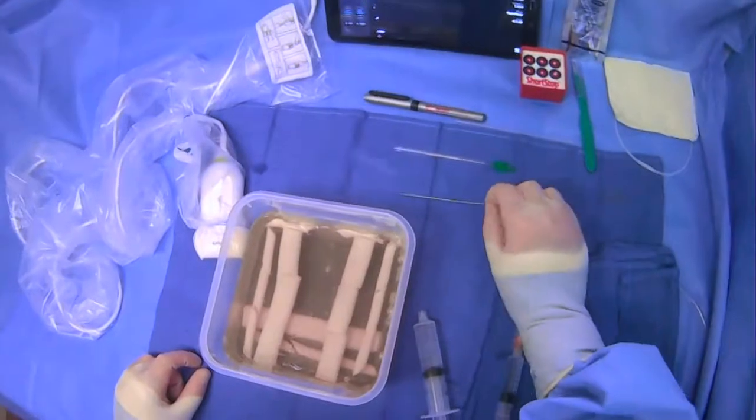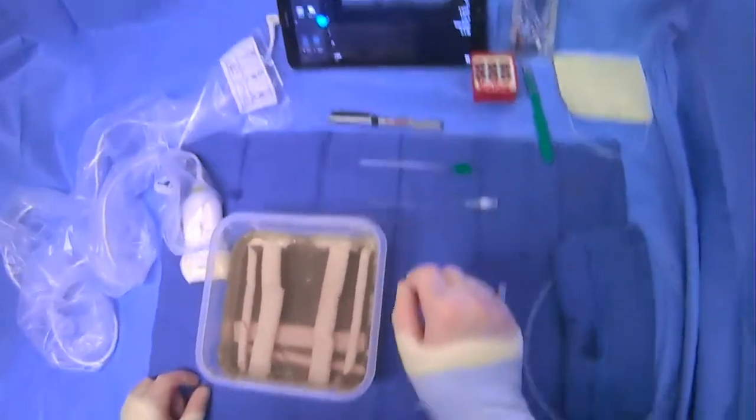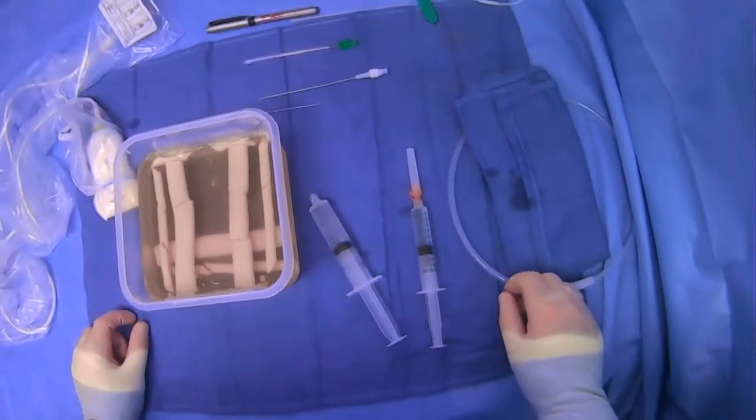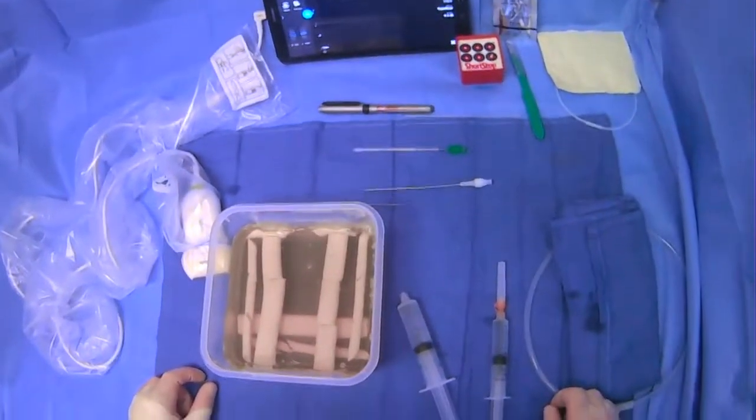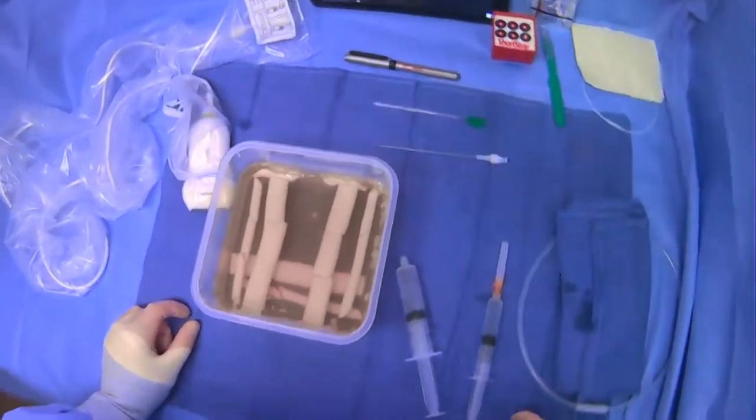This is 21-gauge, which means the microwire — which is 0.18 inches in diameter — can go through it. But a larger wire, like this Amplatz here, which is 0.035 inches in diameter, cannot go through it. That's just something to keep in mind.